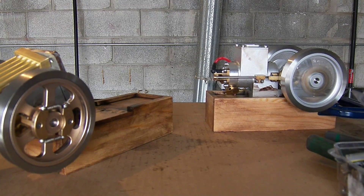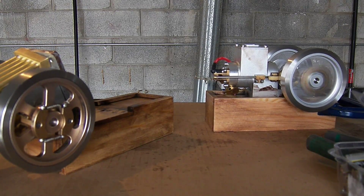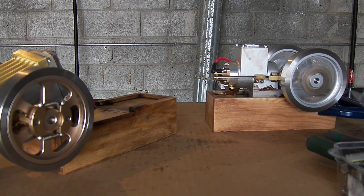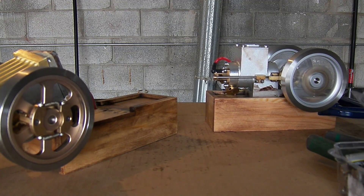That little horizontal engine — I fired it up on gas at 10:17. It's almost 11:17, so I've been going for an hour on just straight gasoline.